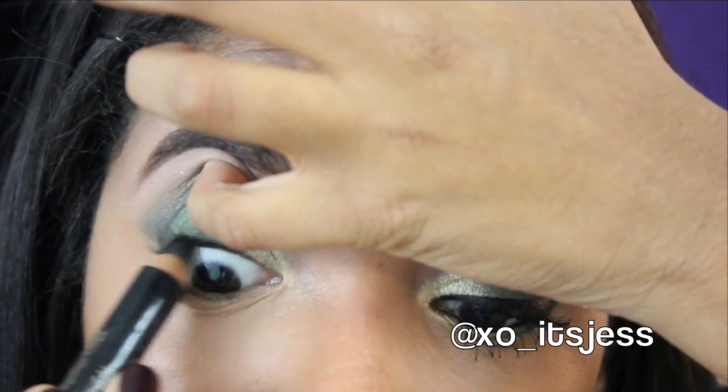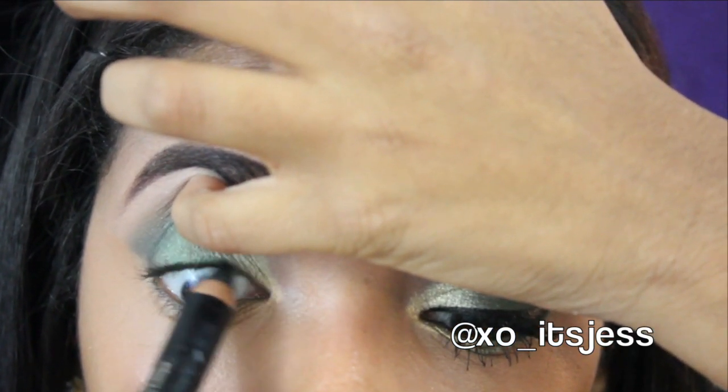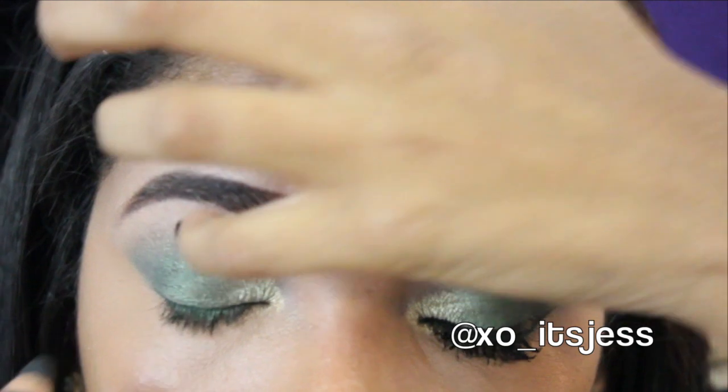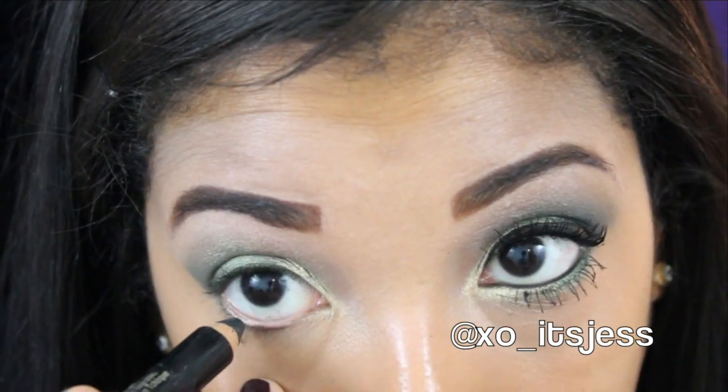Now I'm taking a black eyeliner and I'm going to tight-line and also add it to my waterline. This is just going to deepen the look and make it a little more sultry.